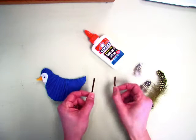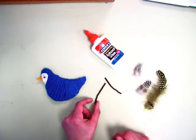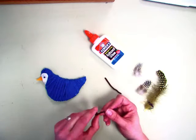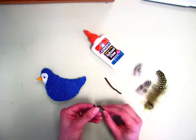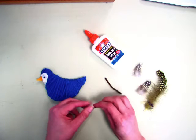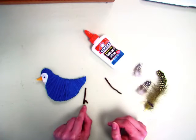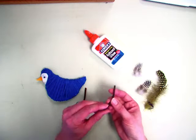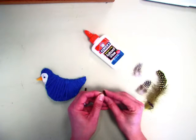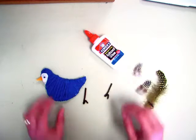Then you can pick out some legs. You'll get two pipe cleaners, and you're going to take the bottom of them and bend them up and then bend them down so it's like a V at the end. Then you kind of just pinch it together and it gives you two little toes. Make it a V, go down, and then put it up against itself.